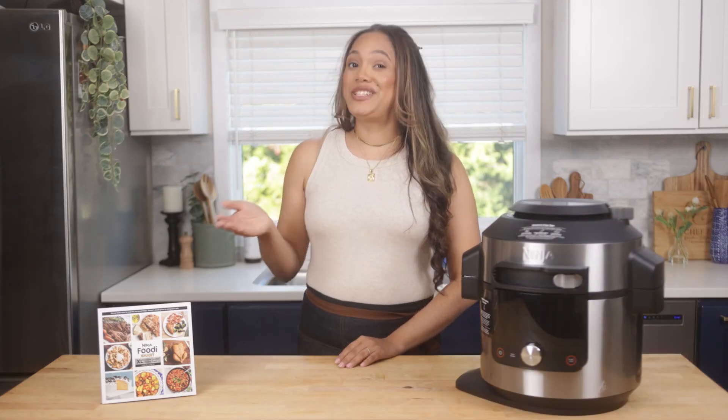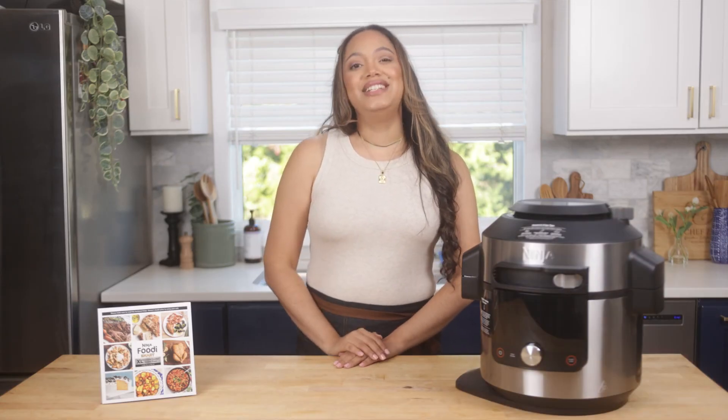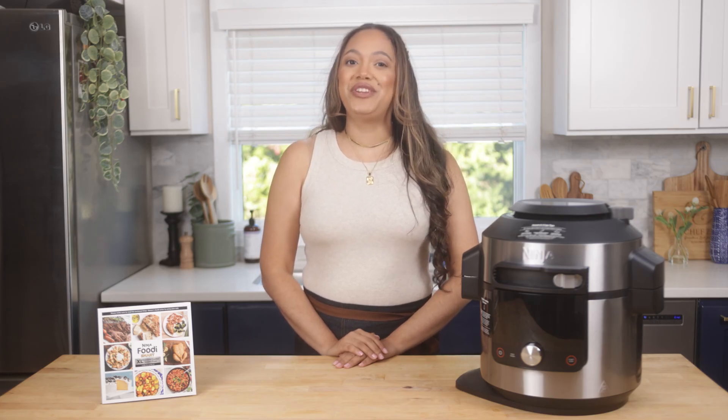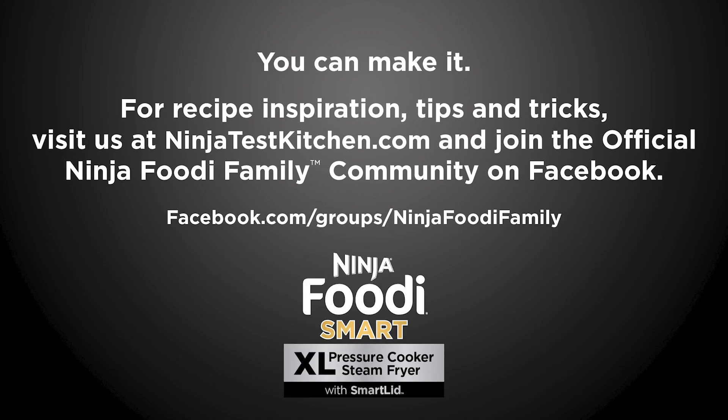If you're looking for more recipe inspiration, visit ninjakitchen.com and join the official Ninja Foodi family community on Facebook. Thank you, and I'll see you next time.